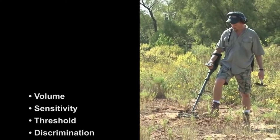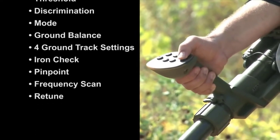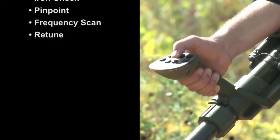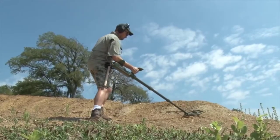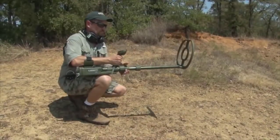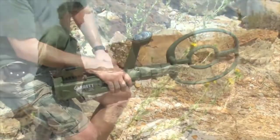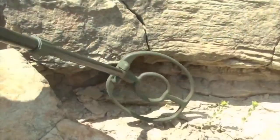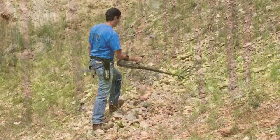Single push-button controls at your fingertips allow one-hand operation — no second hand needed to make adjustments. The ATX can be operated with its stems fully extended, fully collapsed, or anywhere in between. The search coil can be quickly rotated into other orientations to scan embankments or walls. The ATX will go anywhere, from mineralized mountain tops to 10 feet underwater.